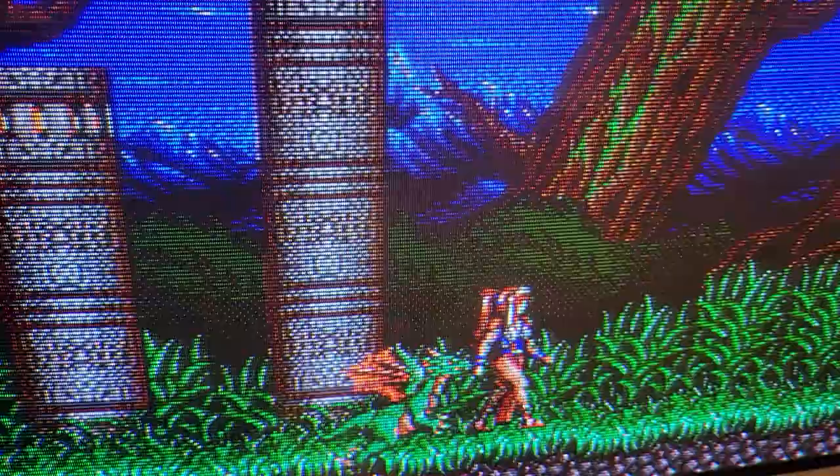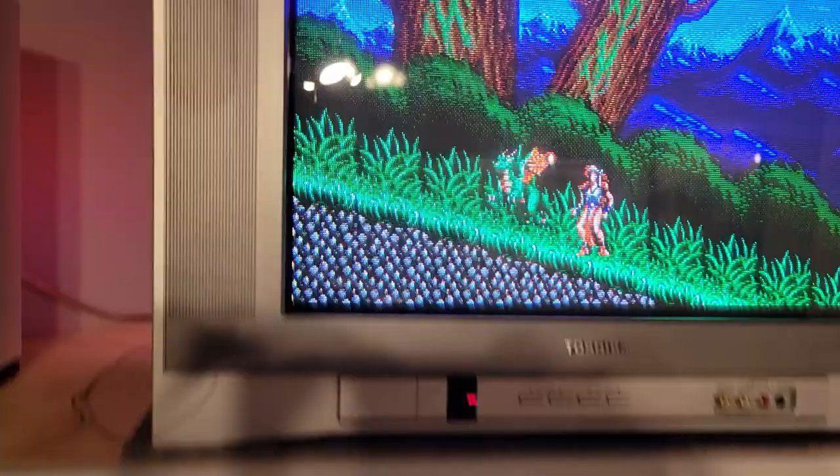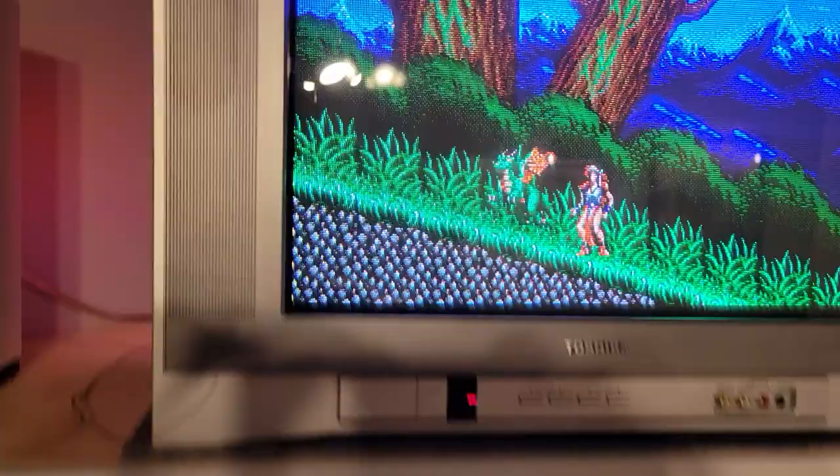Beautiful picture — camera does not do it justice, like everybody says on these types of videos. I don't know why I have this 20-inch one sitting up here; I just couldn't not take it, so I bought it.